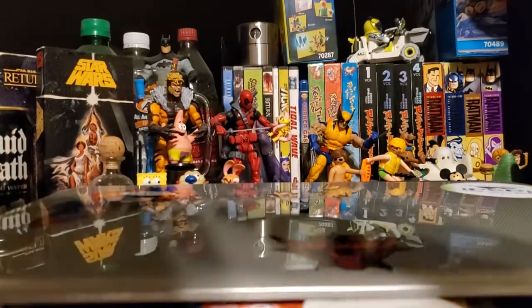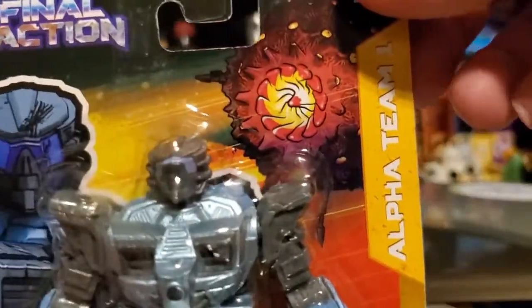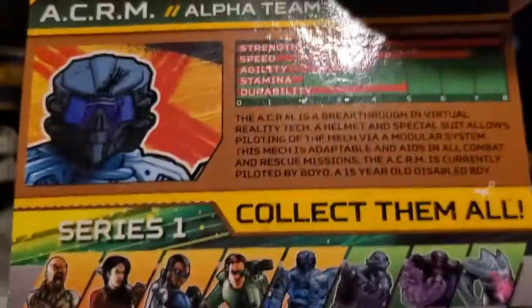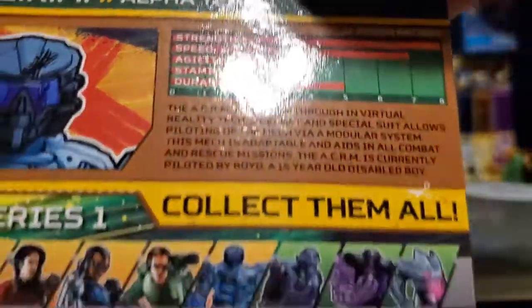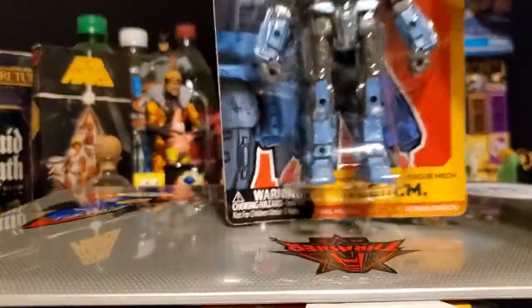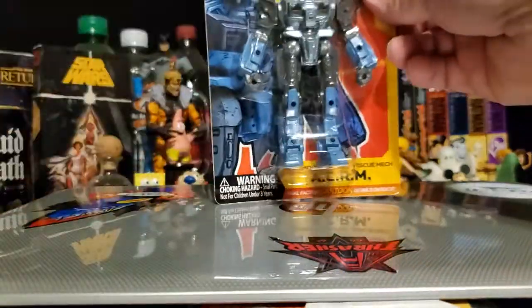I forgot to introduce this guy — ACRM, Augmented Combat Rescue Mech. He's the hardest one to find; I had to go to three different stores to find him. He is definitely the shortest-printed one. The back of his card is just like the others — he has a file card you can cut out. I'm going to leave him in the package, and I wanted to give you an idea of what they look like packaged. They don't have a little extra thing on the bottom where you can stand them up on a shelf.